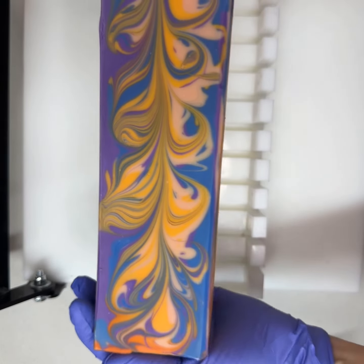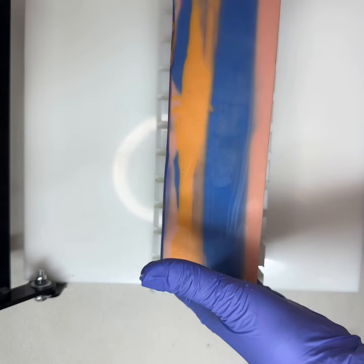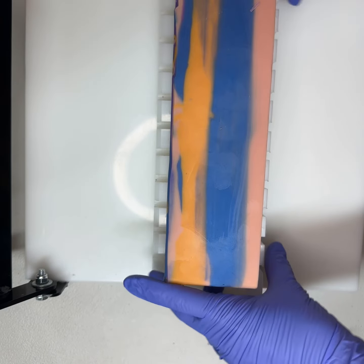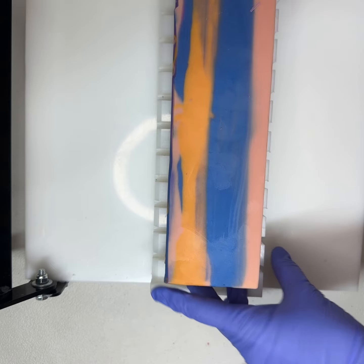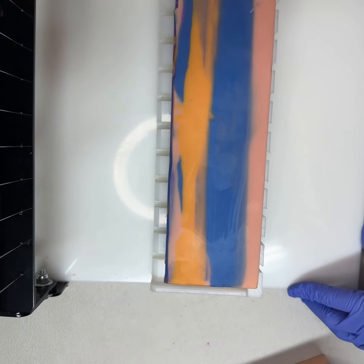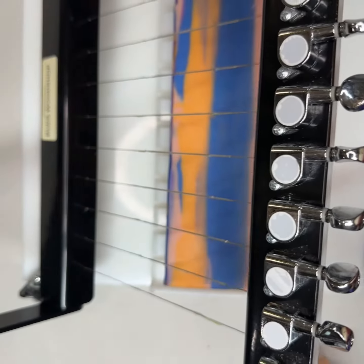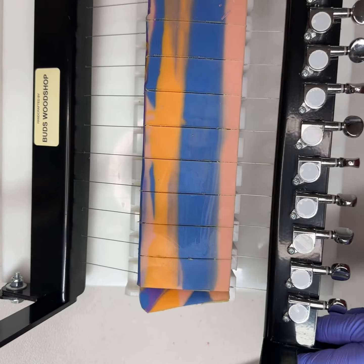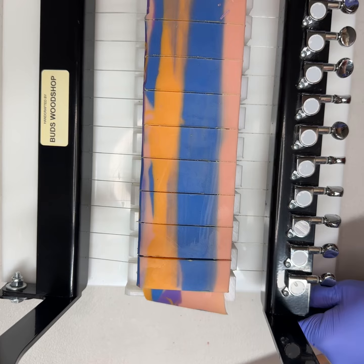Let's cut this huge loaf of energy soap — it'll make 10 bars and it has four different colors in it, so it should turn out really pretty. Let's pull that cutter down and get ready for that ding — here it comes.